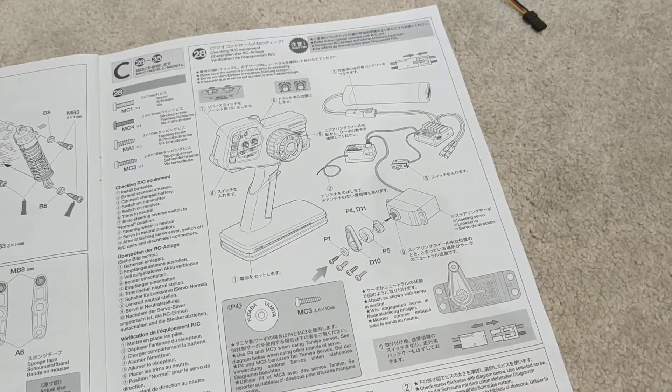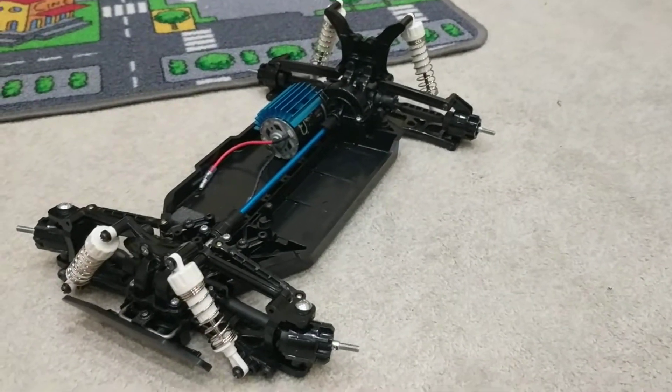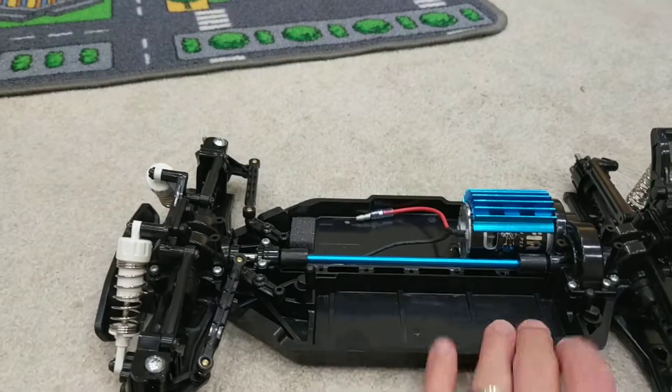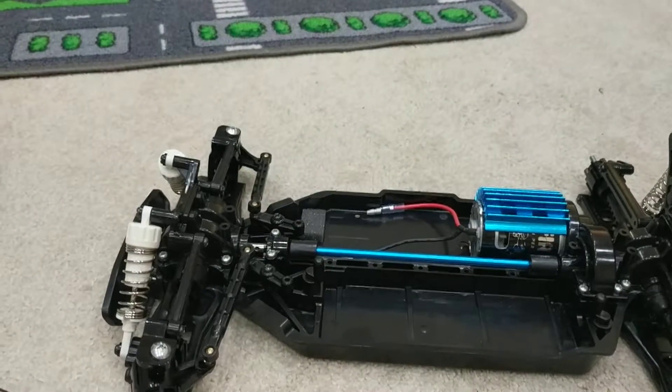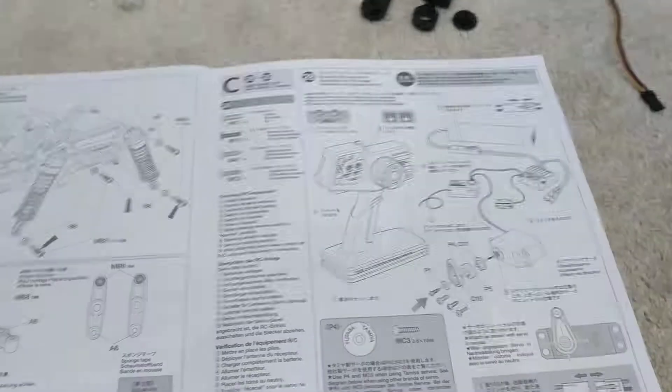I've got the instruction manual here. Just to remind you, this is what the buggy looks like, and in all the innards in here — this is where the battery is going to go, and this is where your speed controller, antenna, and servo are going to go. Those are the next few steps.